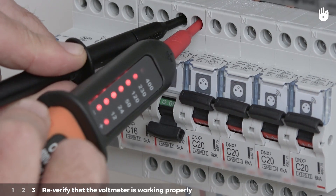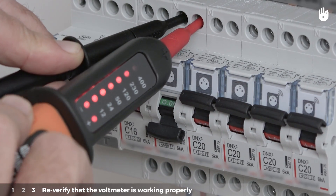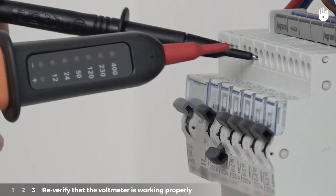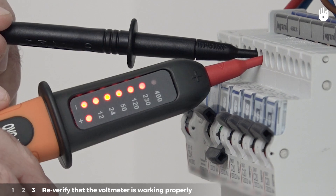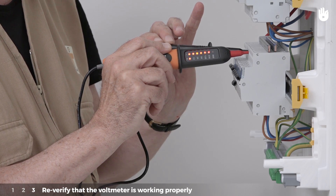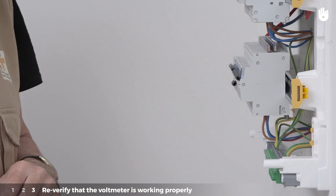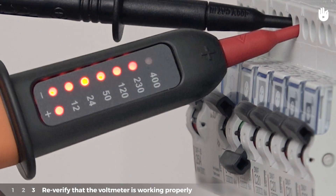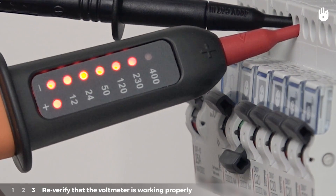Step 3: Re-verify that the voltmeter is working properly. This operation will make it possible to confirm that the voltmeter did not malfunction during the prior step. Verify that the voltmeter is working correctly by positioning it a second time on the two inputs at the top of the circuit breaker. The voltmeter will light up to give you the voltage value.